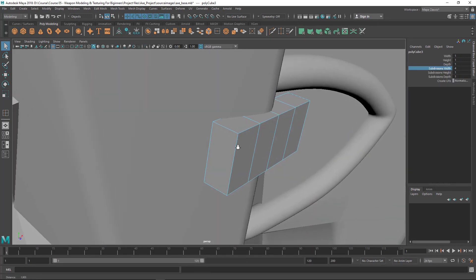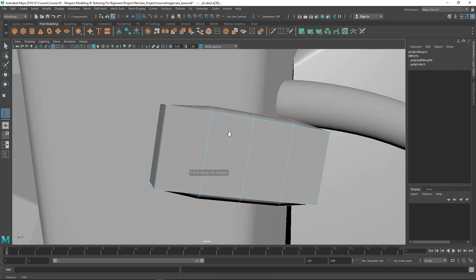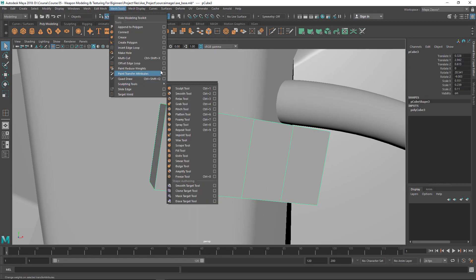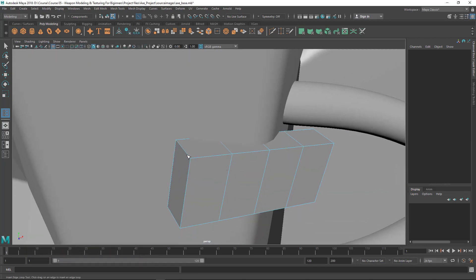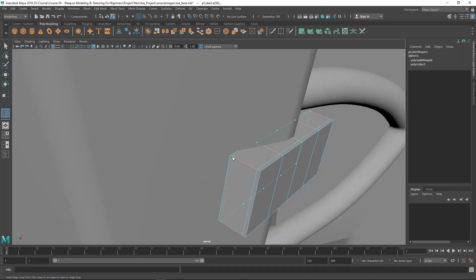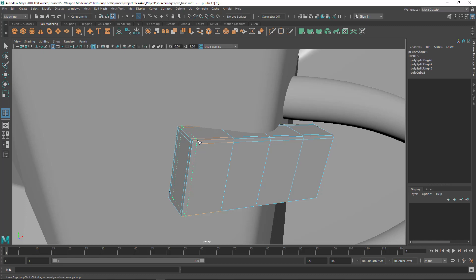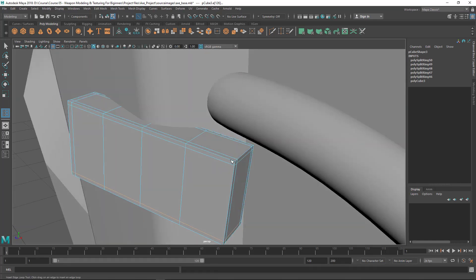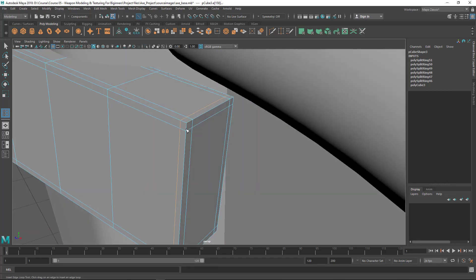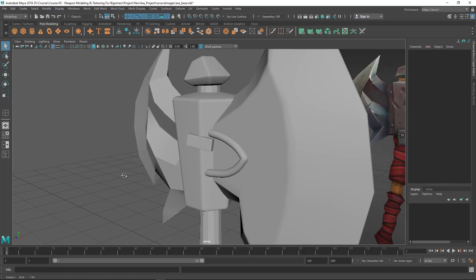Now I'm going to add edge loops here. You can see I don't want 'Insert with Edge Flow', so let's go to the option box and turn that off. I'm trying to hold this corner, so I'm putting a few edge loops there. It's good practice to put two edge loops on both sides to hold one corner. If I press 3 you can see it looks good.